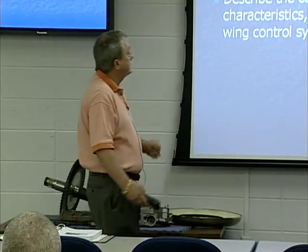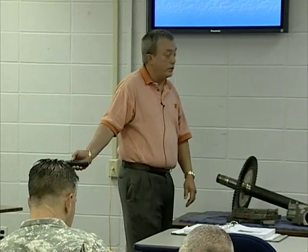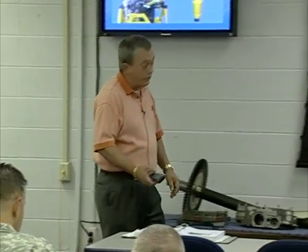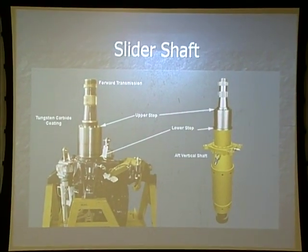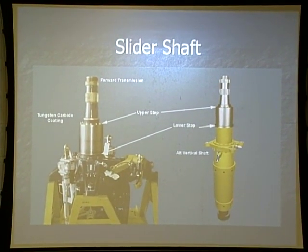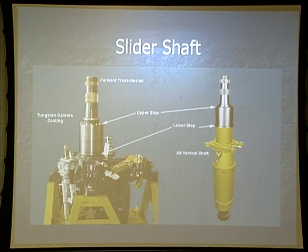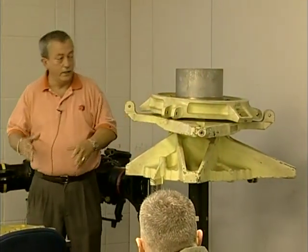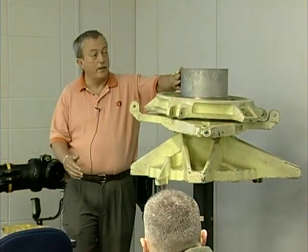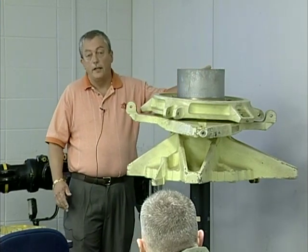Learning step activity number two: describe the components, operational characteristics, and functions of the rotary wing control system. First thing we're going to talk about is our slider shaft. Earlier I said it was to keep the swash plate and everything in line as it slides up and down. When we pre-flight the slider shaft, you are looking for nicks, dents, scratches, any signs of wear.